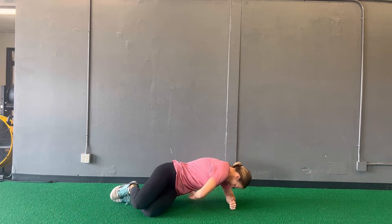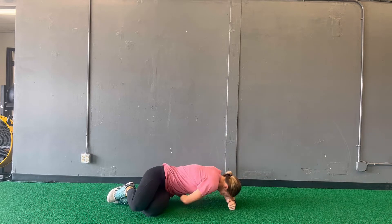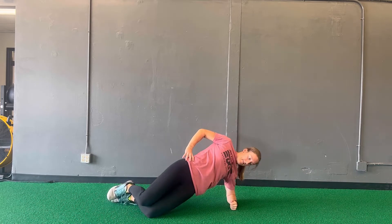Begin in a modified side plank position. You should be driving through your elbow and that bottom knee to pull you up into that plank position.